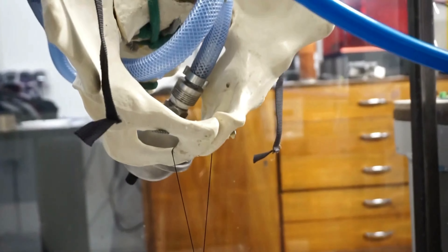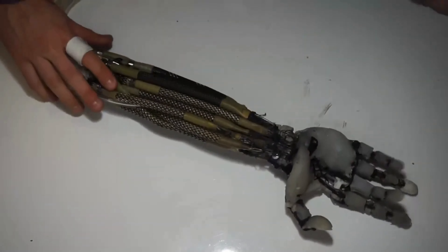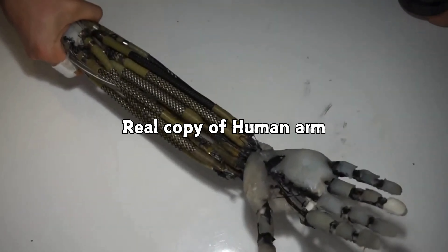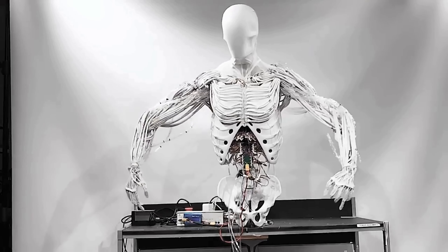To understand the significance of Torso, we need to look back at Clone Robotics' earlier innovations. A few years ago, they released the artificial muscles robotic arm, which they proudly called a real copy of the human arm. But today, with Torso, they have moved from developing individual parts to creating an integrated humanoid upper body that's operational and lifelike.